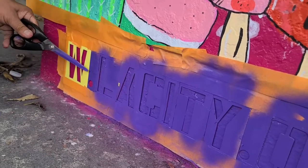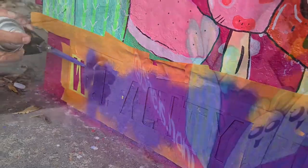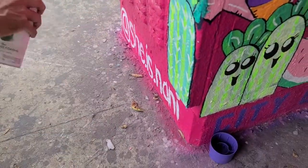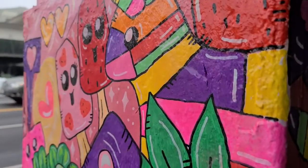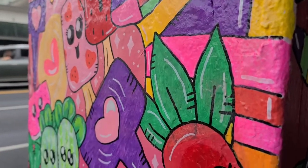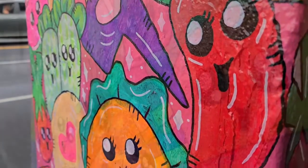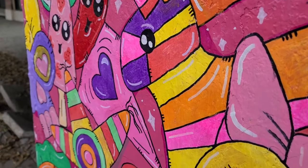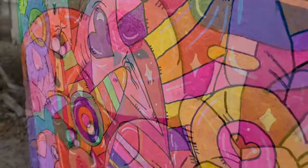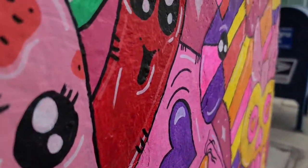I am beyond grateful for my father because he helped me out with stenciling. I don't use stencils, so that was the very first time my dad helped me with that. He was basically the one who helped me prep it in the beginning. I just appreciate my parents so much — they helped me out on this and I'm totally grateful for how it came out.